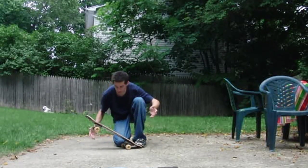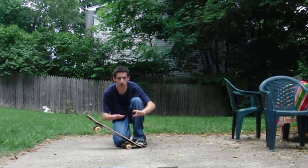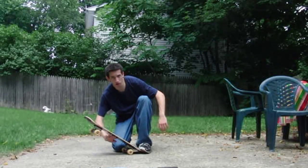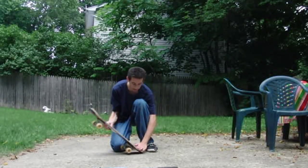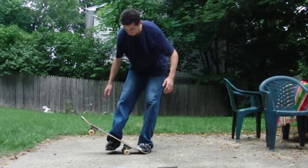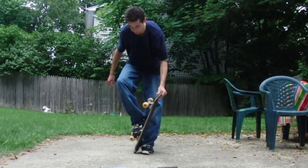This is pretty much personal preference — some people can easily do it from the front trucks. When you push up, make sure you use the bulk of your foot and that it goes vertically up. You don't want to go to the side — you want to go straight up, and make sure you leave room for the board to rise without hitting your leg.